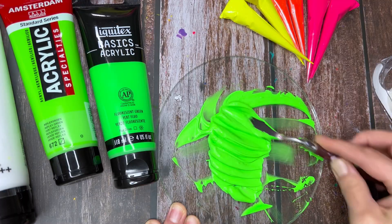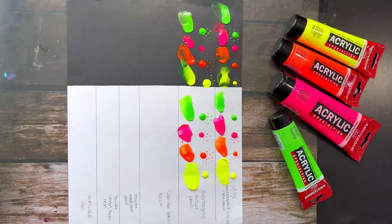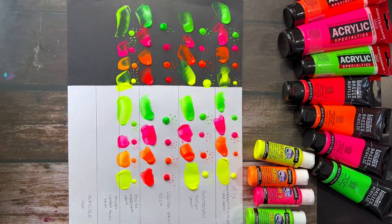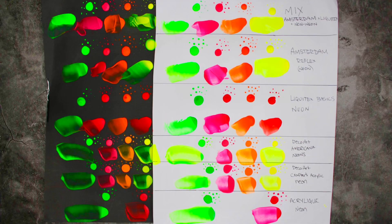Here's the green, all mixed together. For the comparison chart, I did a thick dot of paint for each color and brand. I also did tiny little dots and a smear with a palette knife where parts of the smear are thick and parts are very thin, just so we can see what these look like dry. Here is the wet paint, and two days later we have this. To my surprise, the DecoArt Americana line was actually really bright and fluorescent — very similar, almost the same as the mix that I made.